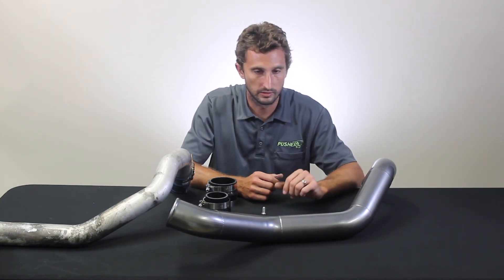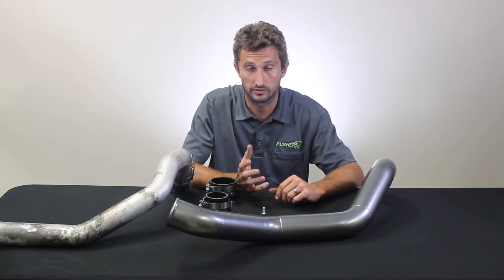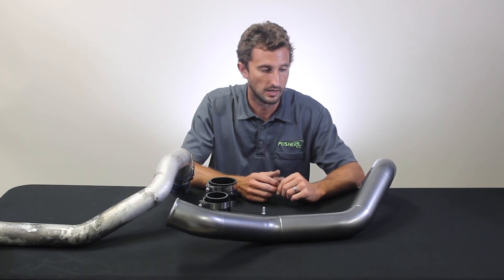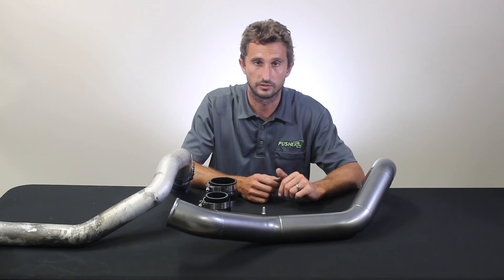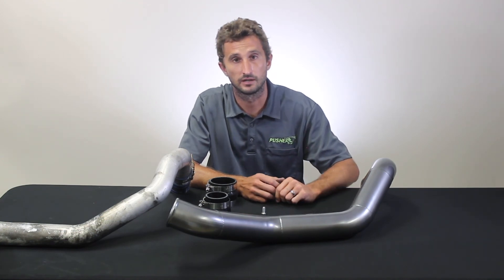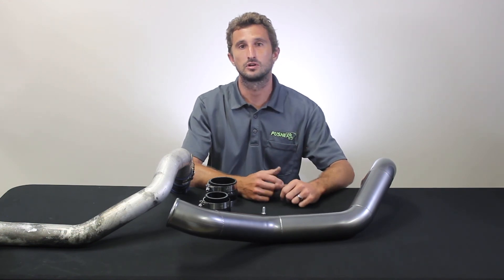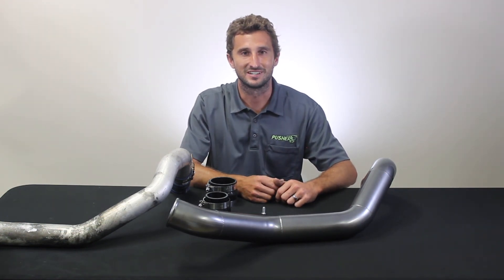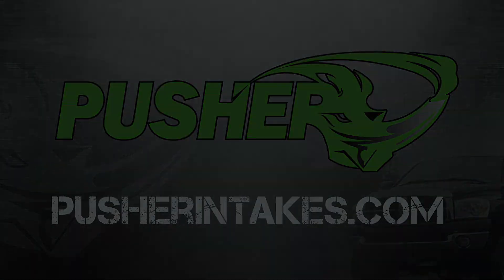It's a really good upgrade — simple, affordable, and a great match for our passenger side parts. It's really a must-have on any of the Duramax trucks. There's more information on it on the site, so go check it out. If you can't find an answer to a question or concern you have, we're here for you — give us a call or shoot us an email. Thanks for watching, we'll see you next time.